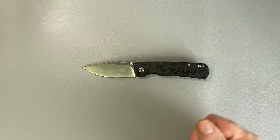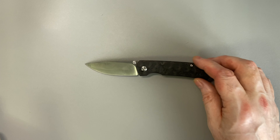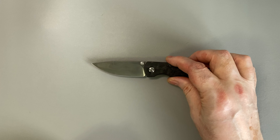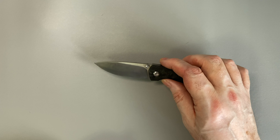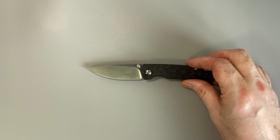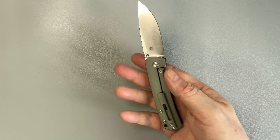The blade is exactly three inches long — so look up whether that is important to you: under three inch, over three inch, or exactly three inch. I don't understand those laws. A beautiful, simple drop point shape, and M390 steel, which I really like — I think that's probably my favorite knife steel. Not easy to sharpen, but takes a beautiful mirror edge and lasts for a long time.